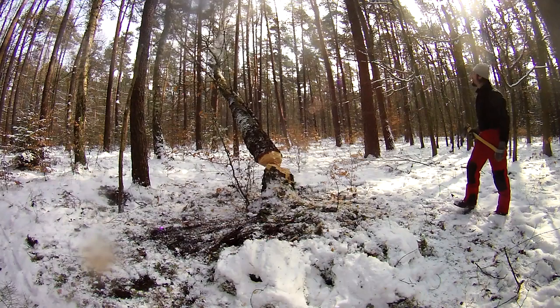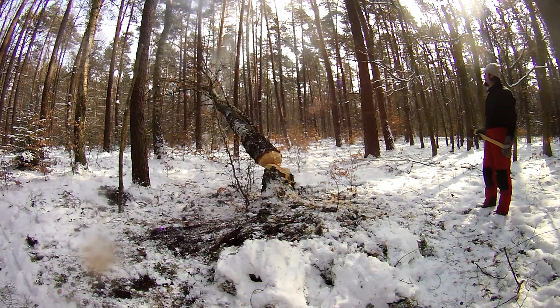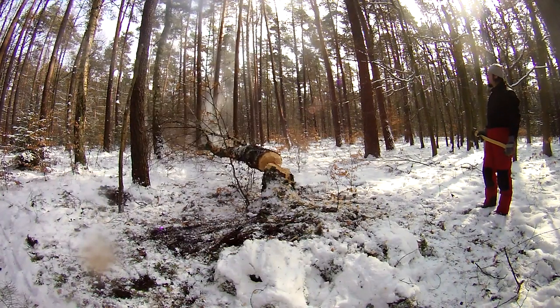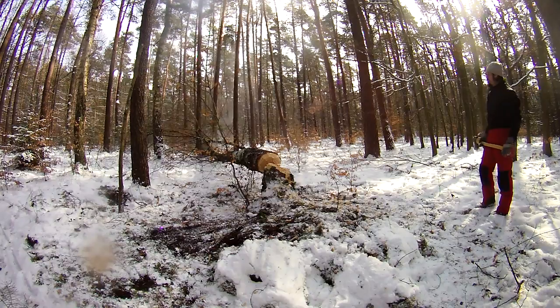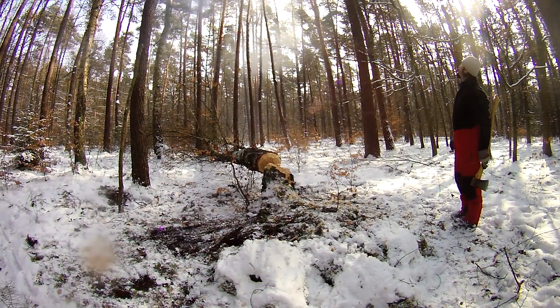It stops rotating now and it's just falling. Now it hit another tree, rotating more, stopped, rotating backwards until it's down to the ground. Look at the nice snowy cloud coming down.